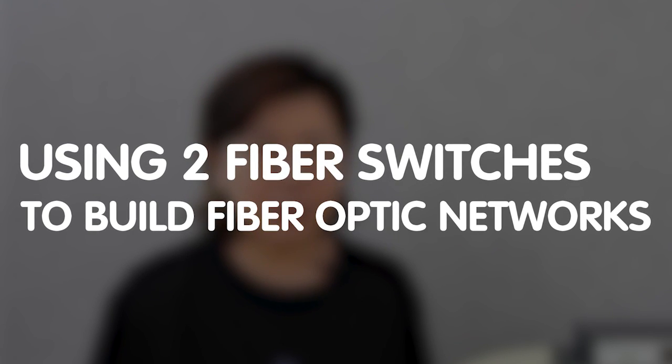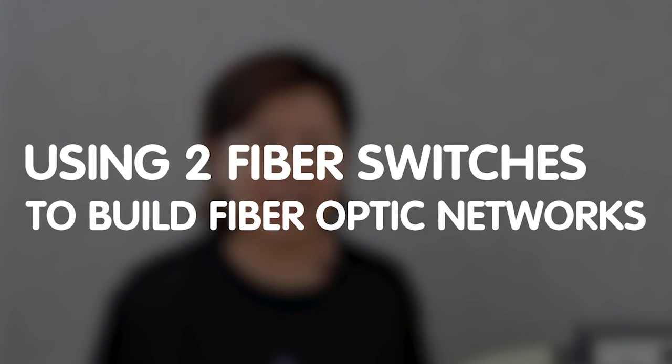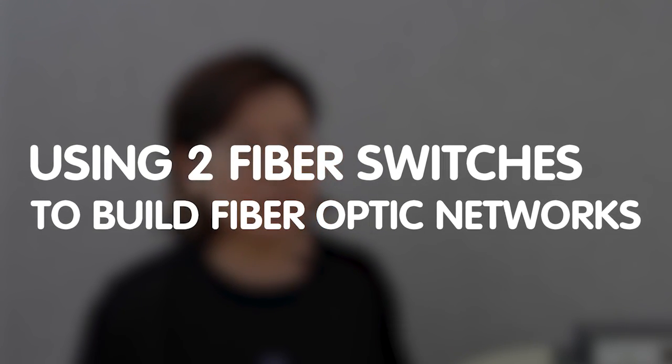Hi guys! Are slow internet speeds or network congestion holding you back? It's time to unleash the potential of your network. Join us today as we dive into the exciting world of fiber optic technology. I'll show you how to build a lightning-fast fiber optic network using just two fiber switches, taking you through the process of setting up a reliable and efficient network that can significantly enhance your data transfer speed and network performance.